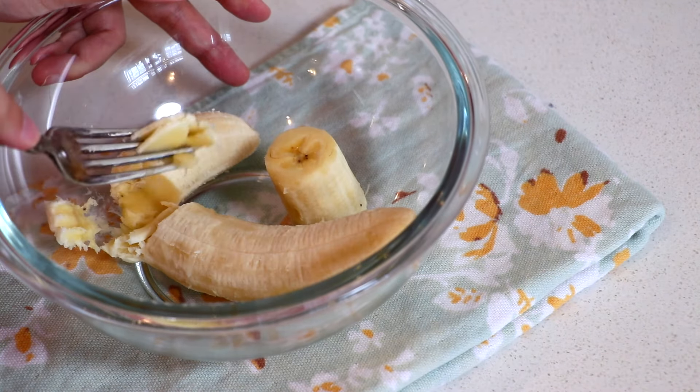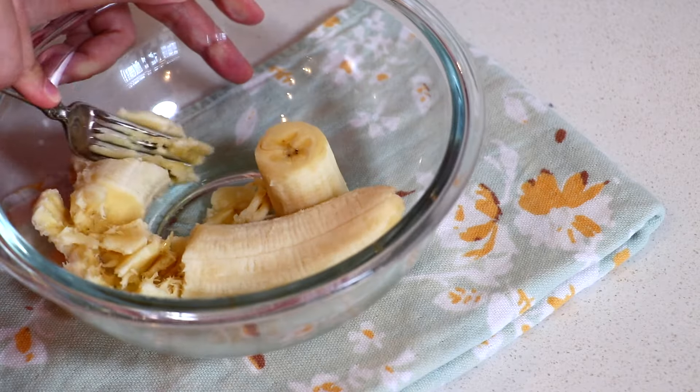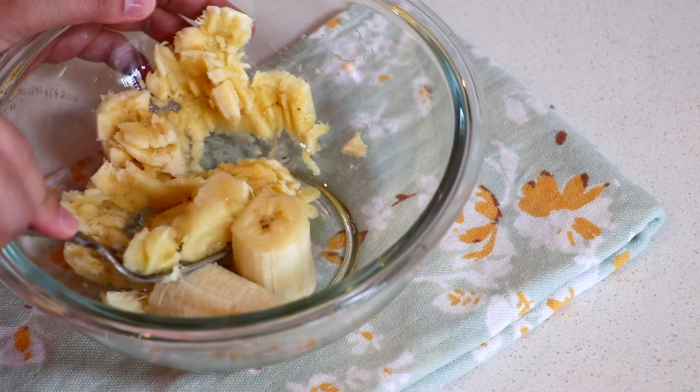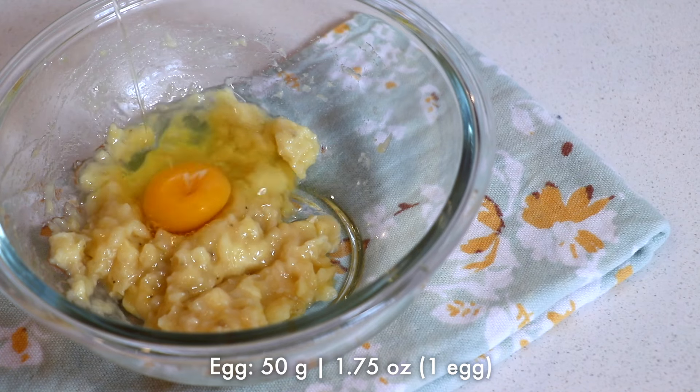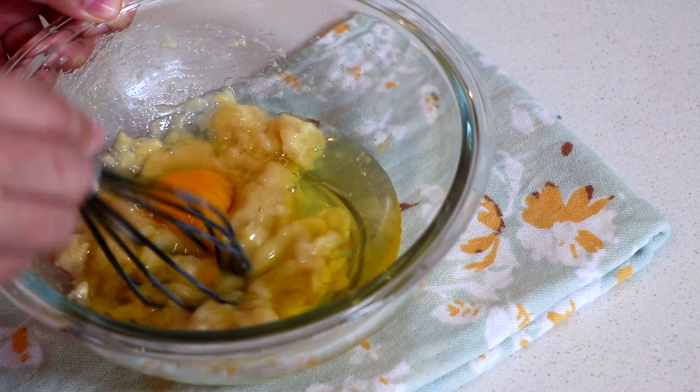First, mash the bananas. Use ripe bananas for the best result — it gives a better texture and natural sweetness. Next, add eggs and oil. Today I used olive oil, but you can also use any other oil.